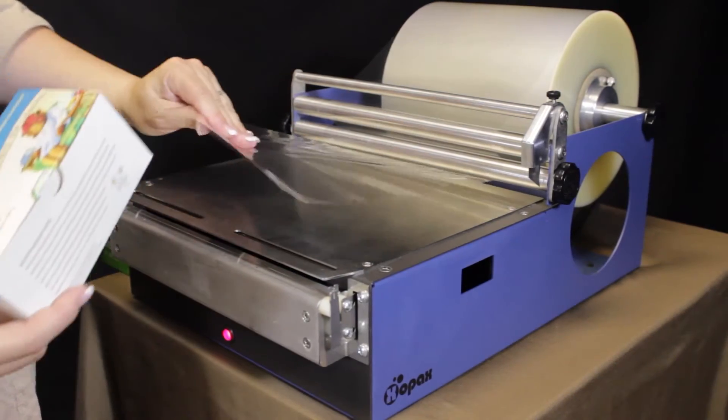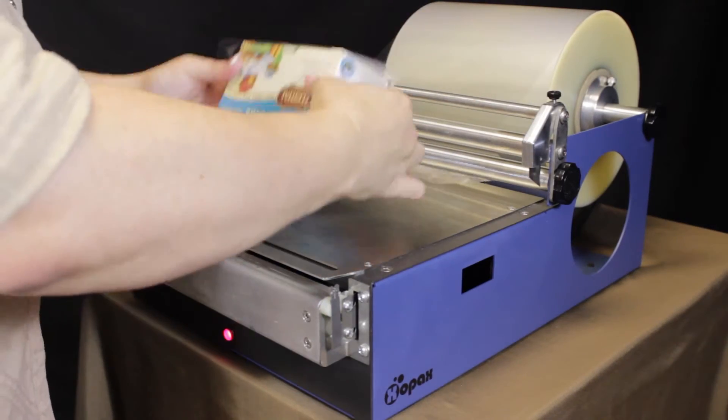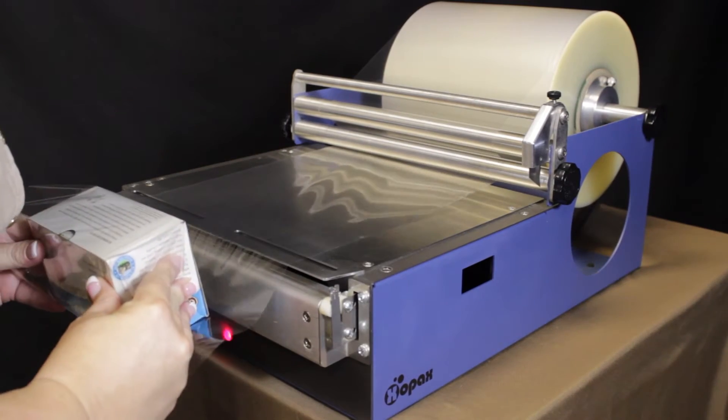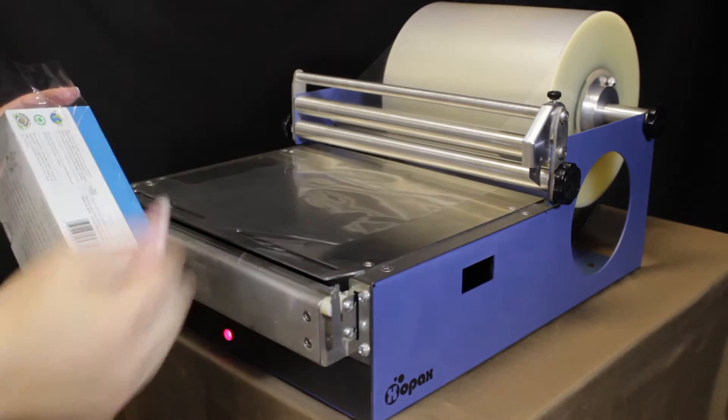For this one, we're going to pull some of our film forward. We're going to wrap that around the box and we're going to fold our fingers out of the way and press down. That gives us our initial seal that cuts it off the roll.